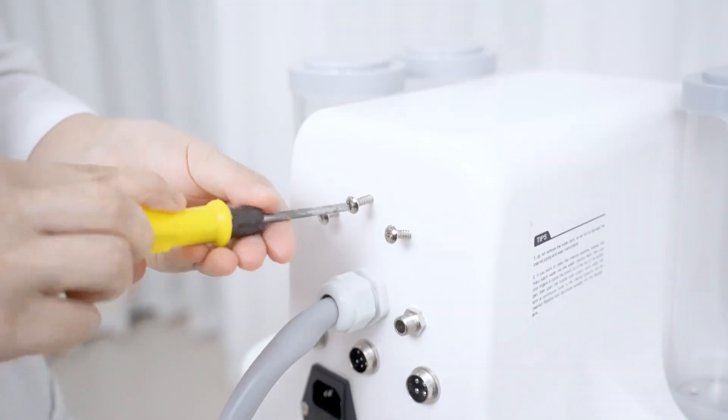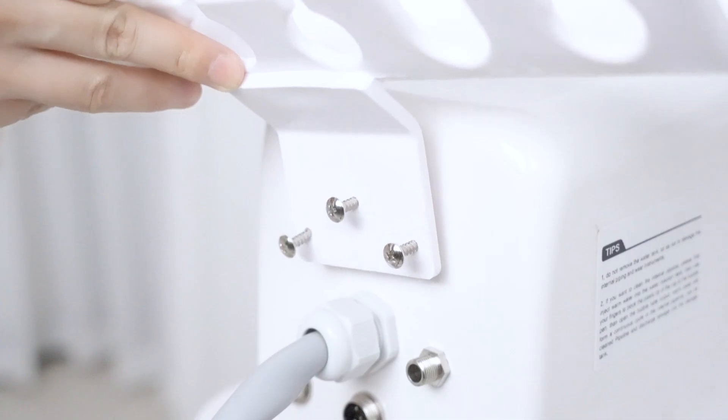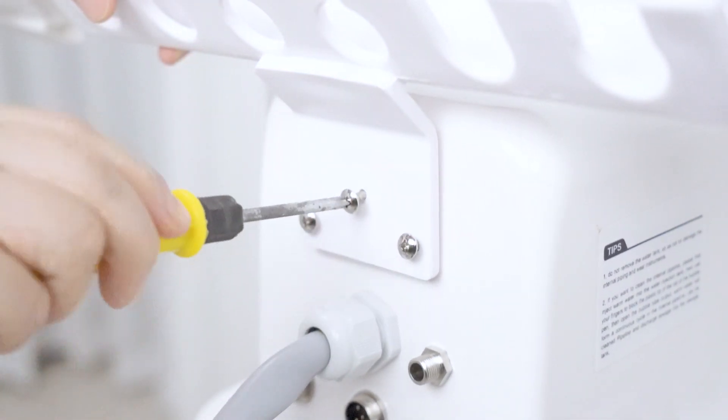Take out the screws and start to install. Aim the handle holder at the right place and twist the screws into the machine.